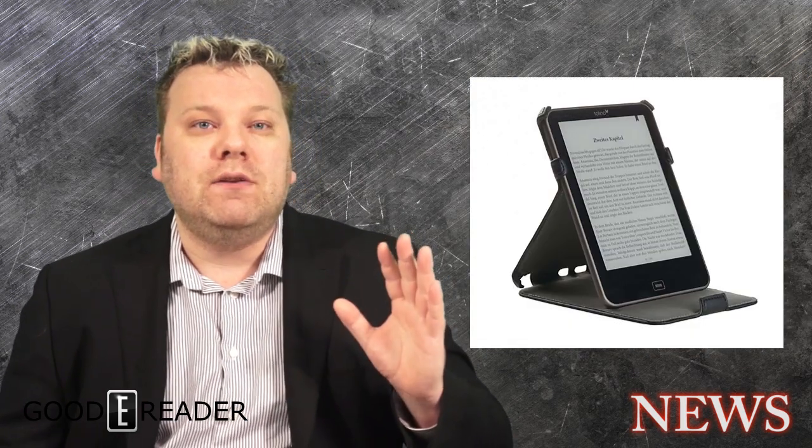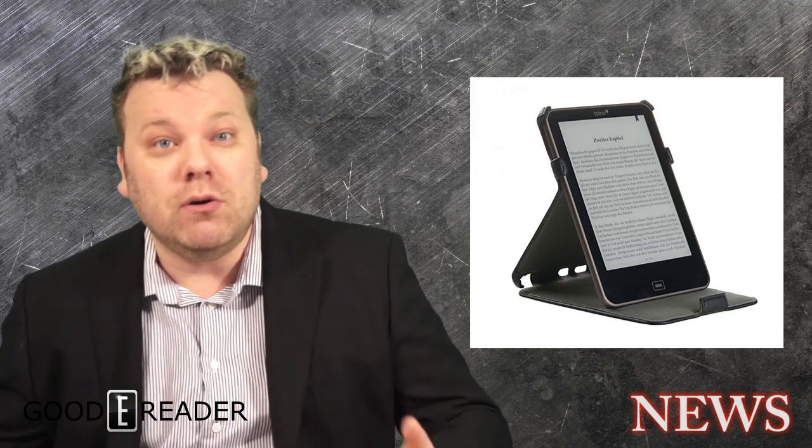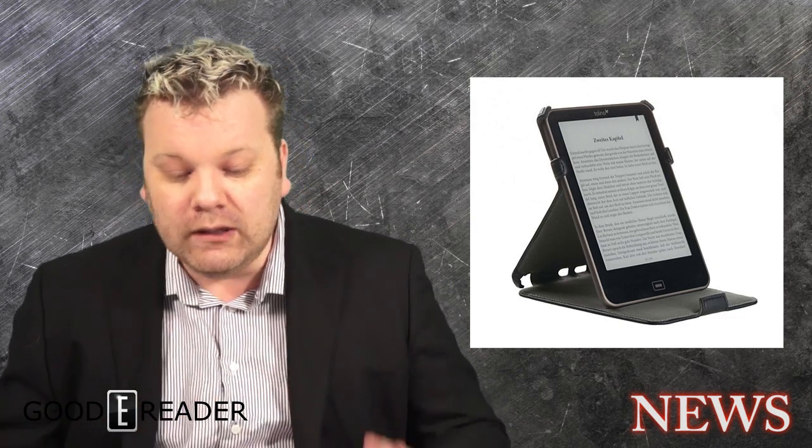When you buy this device you can shop for E-Books, and there are a number of languages supported. So if you live outside of Germany, say elsewhere in Europe, you can still use this E-Reader because it supports most European languages in the region. It only supports EPUB and PDF, but it does support DRM versions, so you can actually buy E-Books from competitors and load them on your device via Adobe Digital Editions.